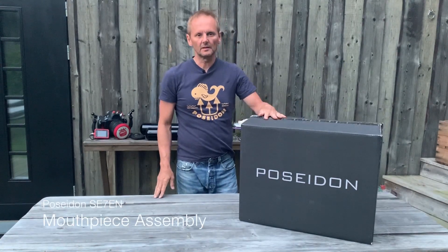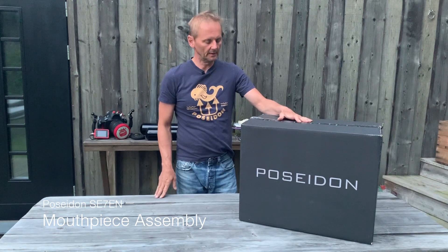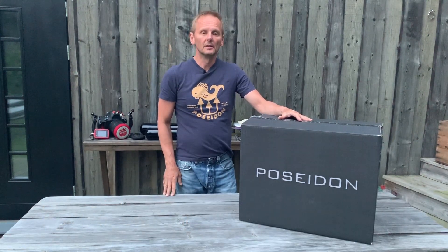Hi, my name is Peter Andersen and I work with Poseidon headquarters in Sweden and I am the factory trainer of the company.